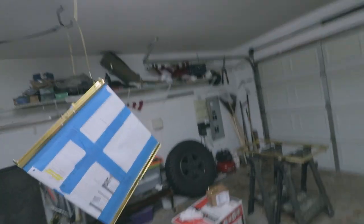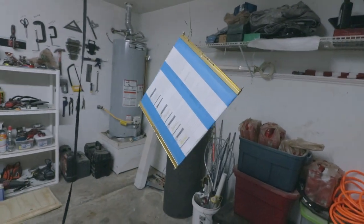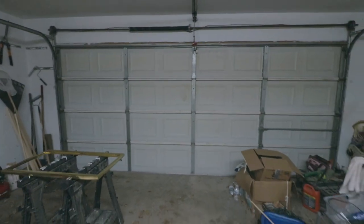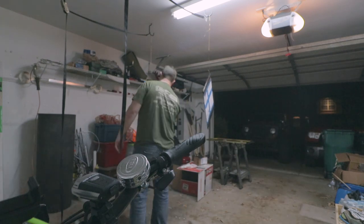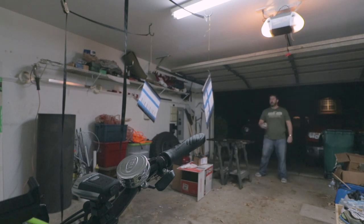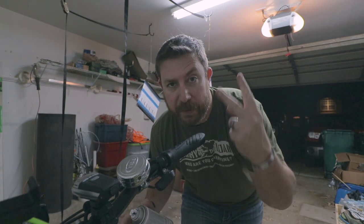So now we have everything cleaned up and taped off, ready for spray. Here we've got the doors hanging down, the handles, and the frame itself. We're going to open up the garage door here for ventilation and then we'll start spraying. Now we wait for about 20 minutes, let this dry, and then we'll hit it with the second coat.